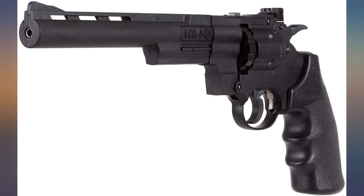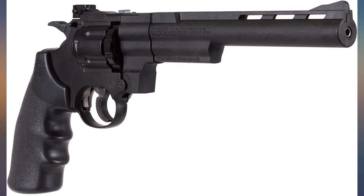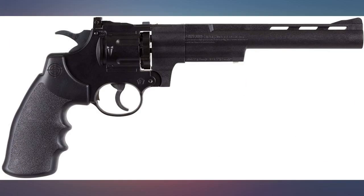Great air handgun with the choice between 8 inch, 6 inch, or 3 inch barrel. The magazine holds 10 pellets, and the magazine for BBs holds 8. With a fresh CO2 cartridge, you can shoot about 80 pellets before it fizzles out.